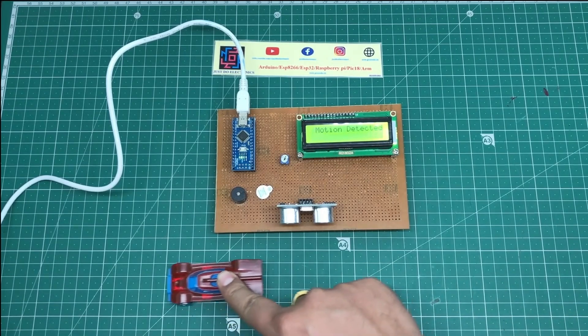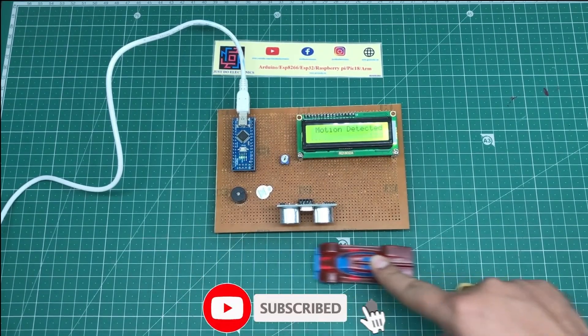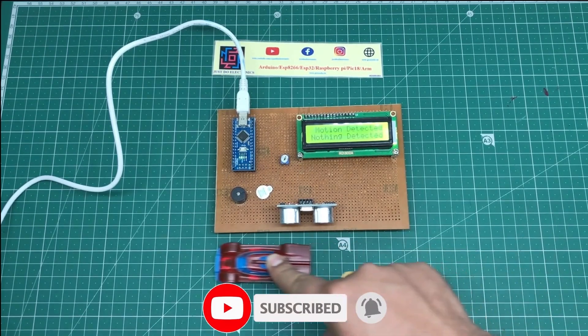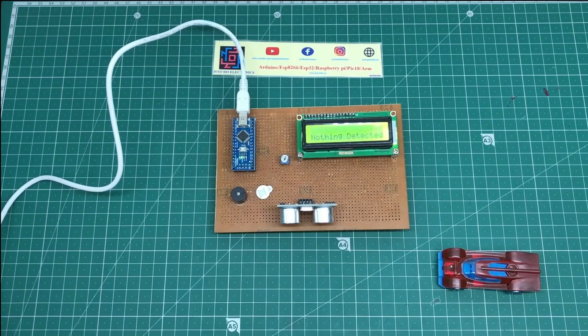I hope you like this project. If you like it, please hit the like button and share it with your friends. If you're new to my YouTube channel, please press the bell icon to get notifications first. Thank you for watching — have a nice day.